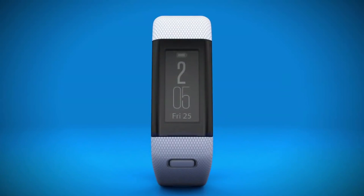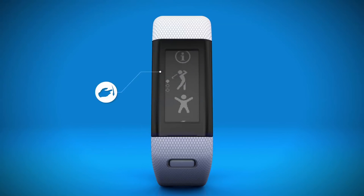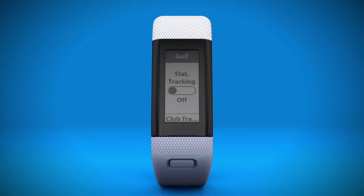Another choice you need to make before teeing off is whether or not to turn on Club Tracking, which doesn't turn on by default. To turn it on, go to the Device Settings screen and select Club Tracking.